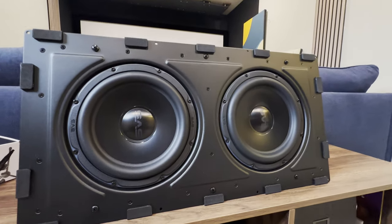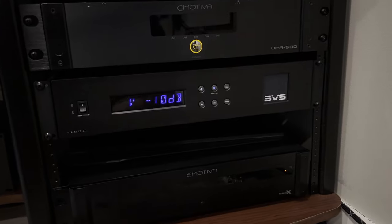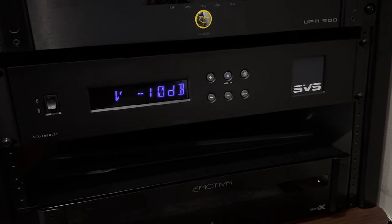The SVS 3000 in-wall subwoofer system is a dual nine-inch sealed subwoofer box that installs in any standard 2x4 framing. It's powered by an 800-watt, 2500-watt peak, Sledge rack-mount amplifier. With its in-wall design, the 3000 is very versatile for those with limited floor space or who don't want big boxes in their room. It literally disappears into any room, any situation, but its performance makes it a solid choice even if you aren't limited by your installation options.